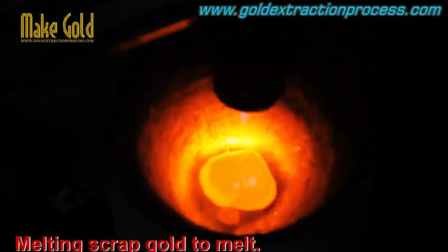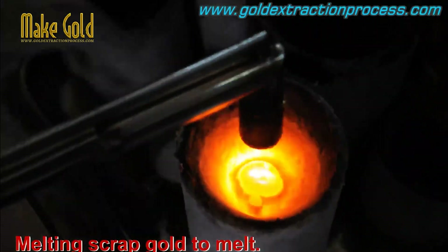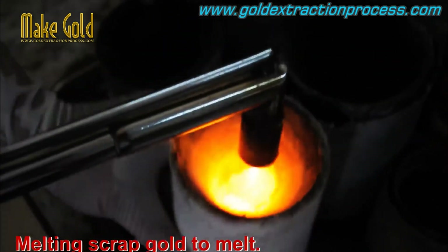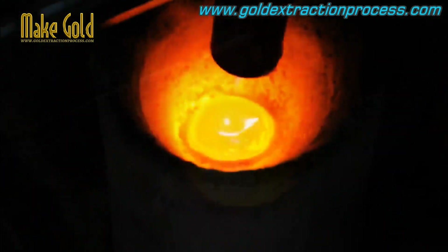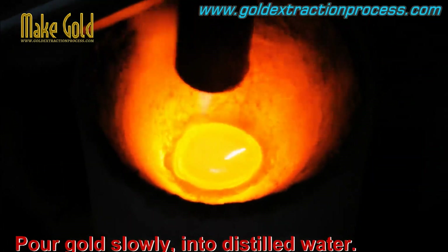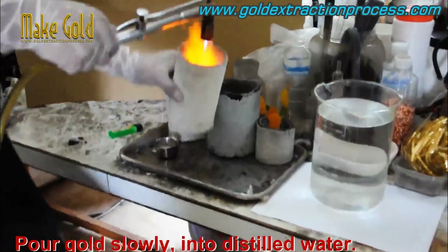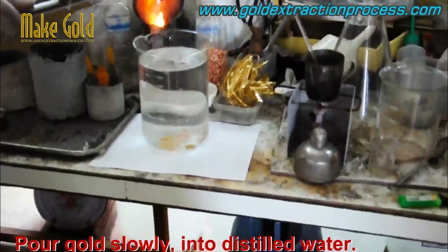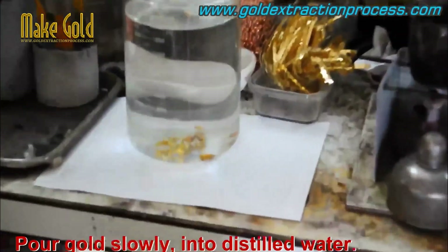First, melting scrap gold. To melt and pour gold slowly into water causes the gold to split into small pieces, making it easier and quicker for the chemistry in the next step.